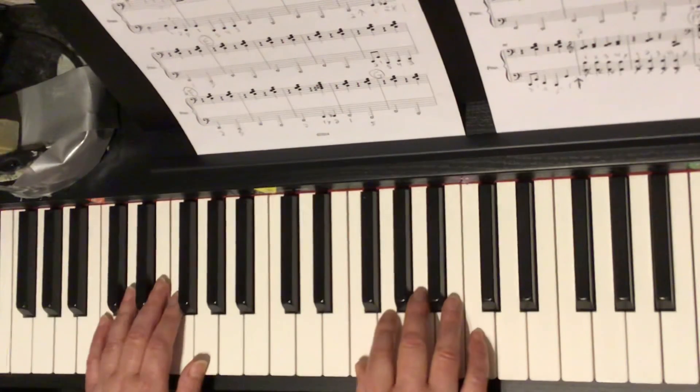Very good. Well done. Good luck in putting it together with your partner. Thank you.